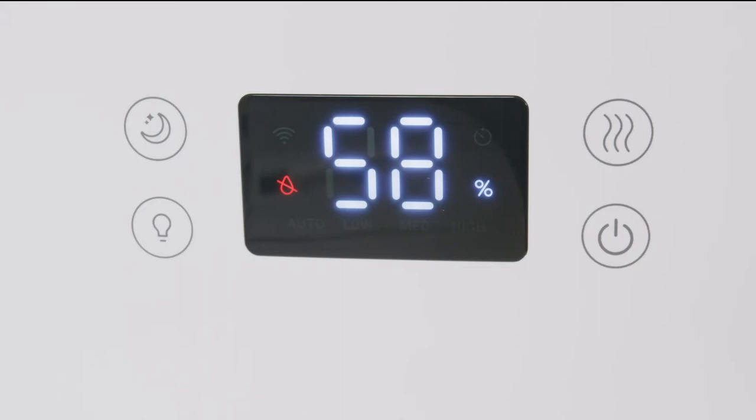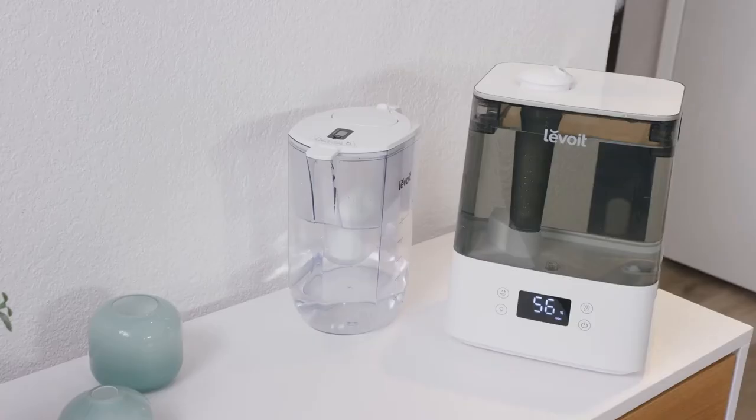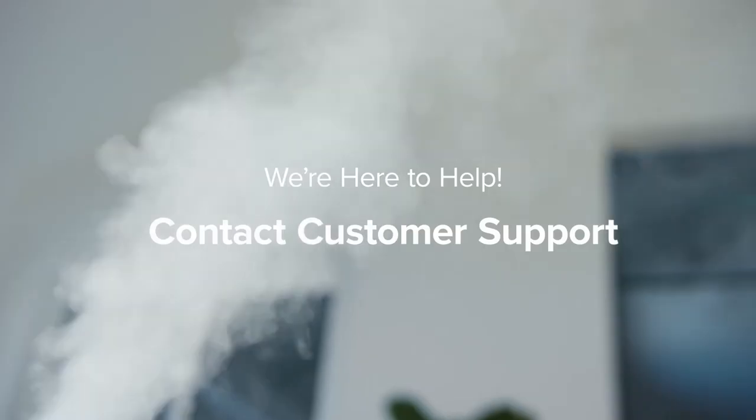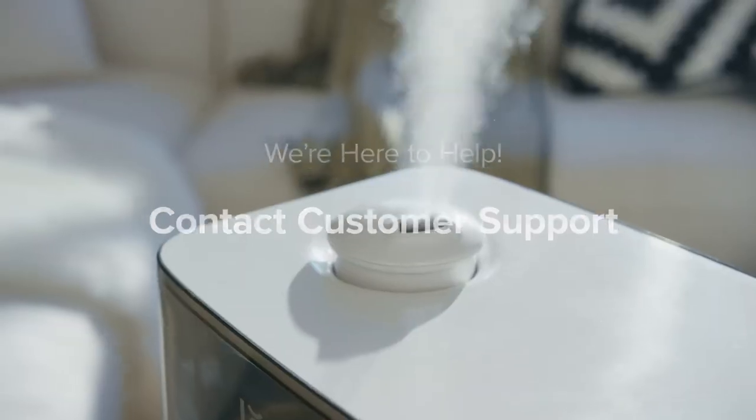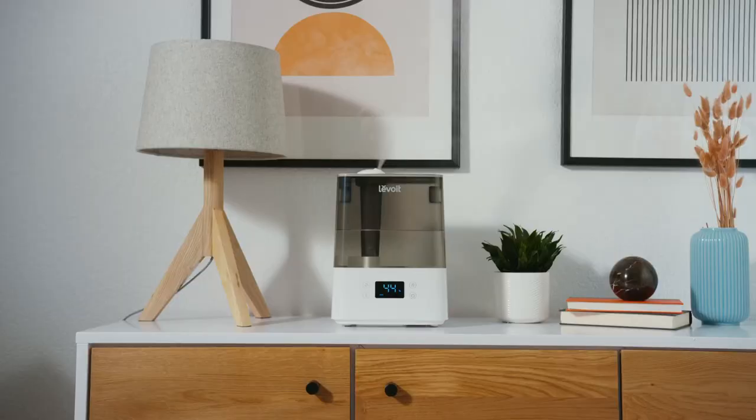If the no water indicator continues to appear on the display after these steps, please refrain from attempting other solutions. Contact Levoit's customer support team with the email or phone number provided in the manual. We are happy to help you resolve the problem in a timely manner.